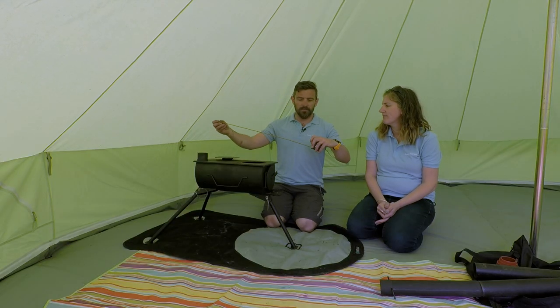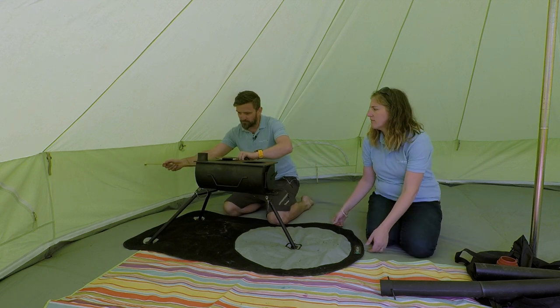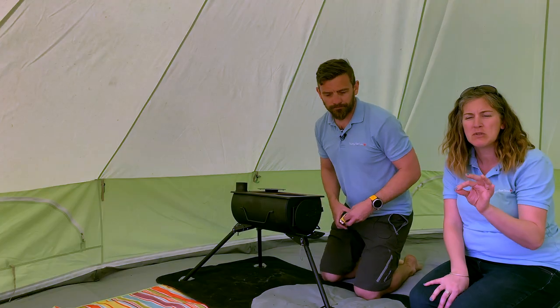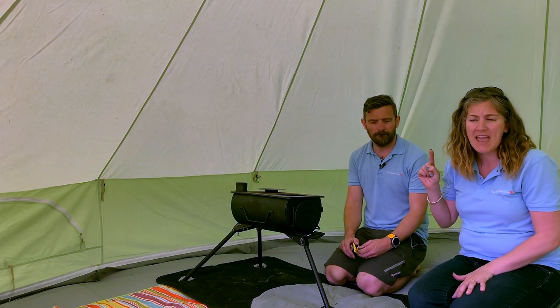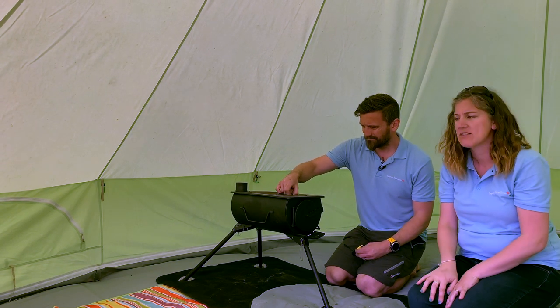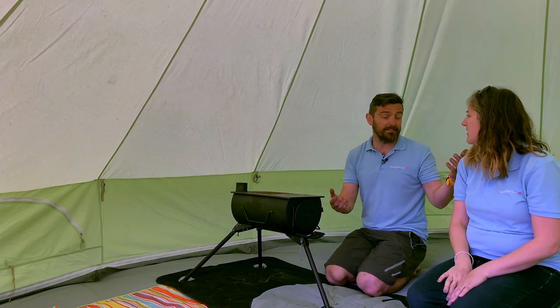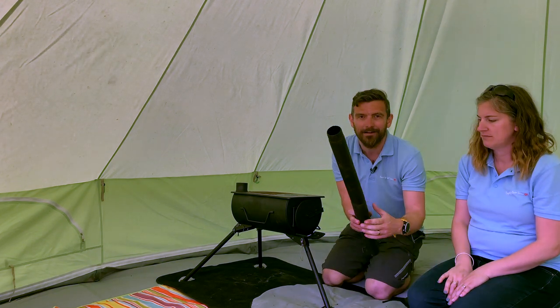We've lined it up with the third panel. We've got our tape measure — 60 centimeters from the back of the wall, and it needs to come forward just a couple more centimeters. Perfect. It's really important that you do that. Aesthetically you might want it further against the walls, but number one you do not want heat damage on your expensive canvas tent, and number two, keeping it in the middle of the tent means the warmth stays in here anyway.